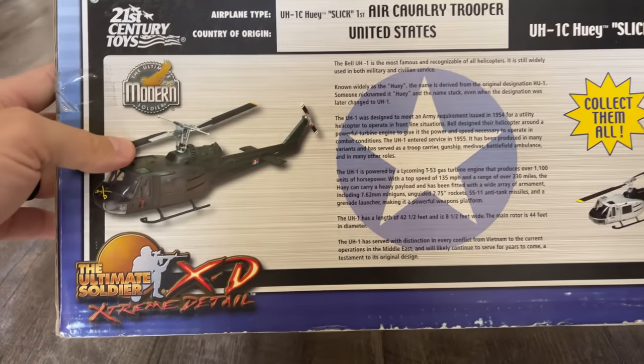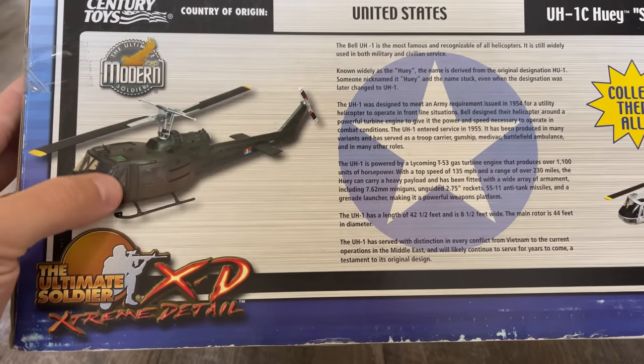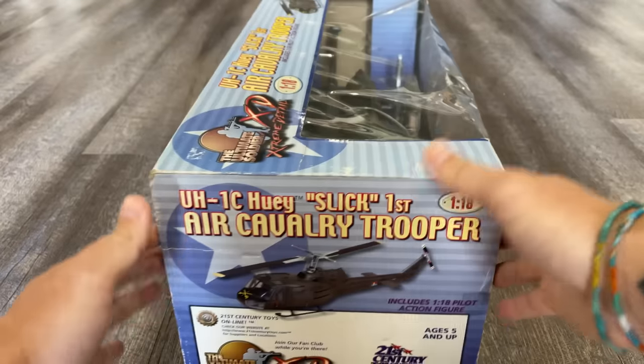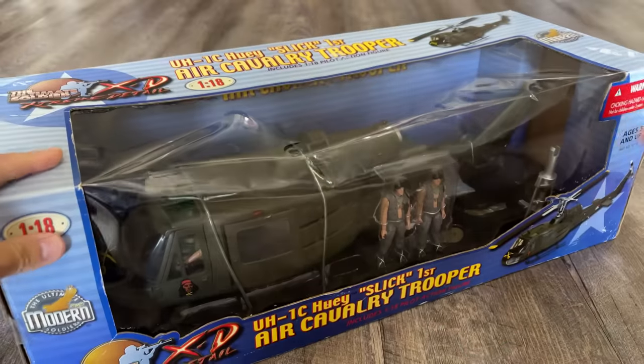Merritt JSI also made one — I think it was actually the same mold as this, but they didn't include any pilots. So let's go ahead and get to the unboxing. I'm actually pretty excited about this one.